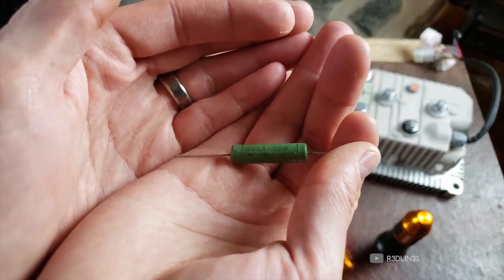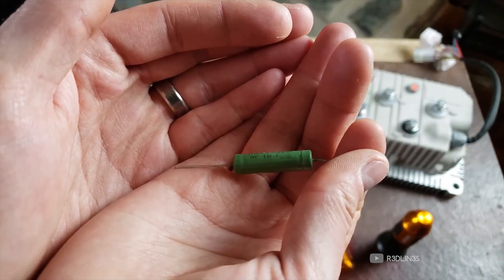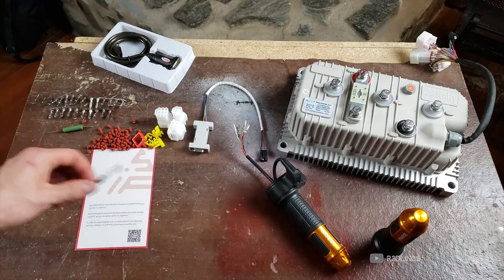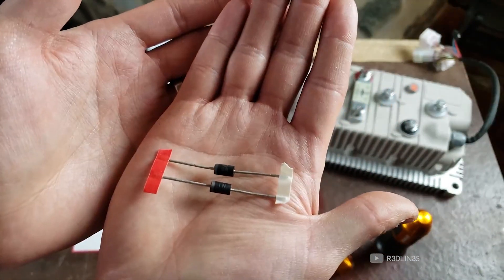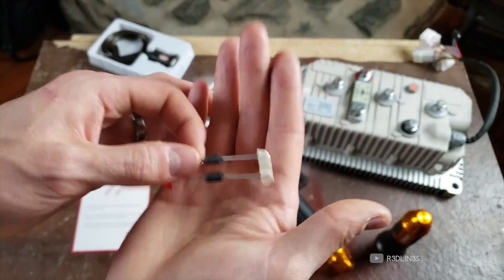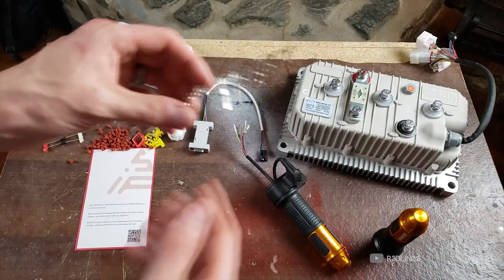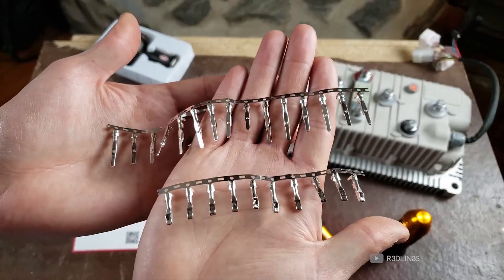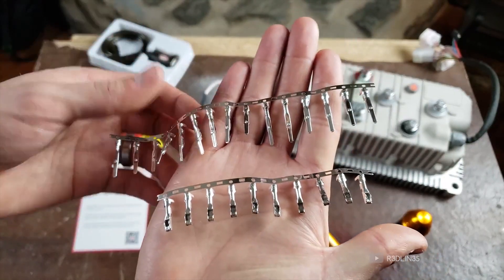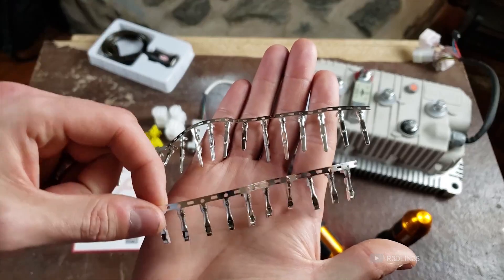Moving over to this guy right here: a green fuse — I believe it says 10 watt, 1 kilojoule. And I believe these are one-way diodes. The red and white tape is probably significant for which direction — I'm just guessing off the top of my head. These are the pins; there are two rows of pins. Be careful, don't break them and don't lose them, because I don't know if this is the exact amount of pins you need.